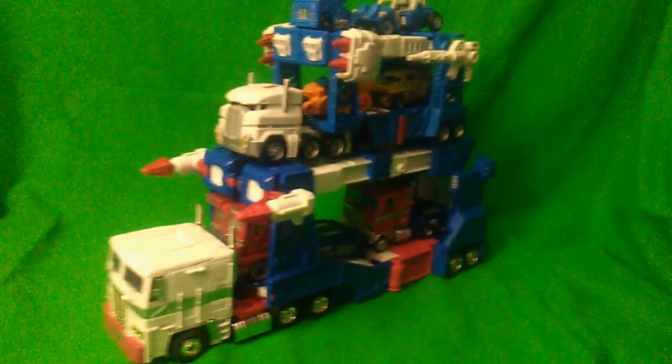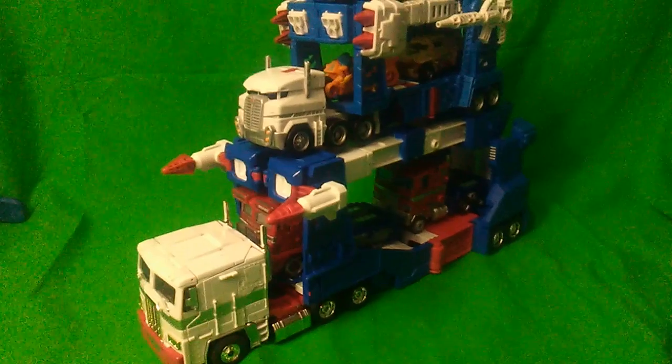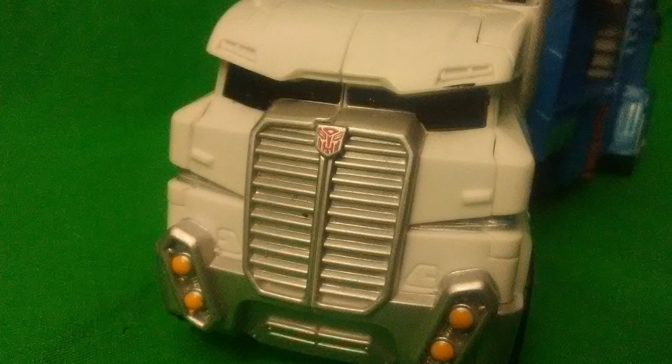Have you ever seen a car carrier transporting cars with a car carrier transporting even more cars on top of it? Didn't think so, idiot. The paint job on this thing is freaking superb — the perfect non-off-white that just perfectly encapsulates the screen accuracy of this figure.